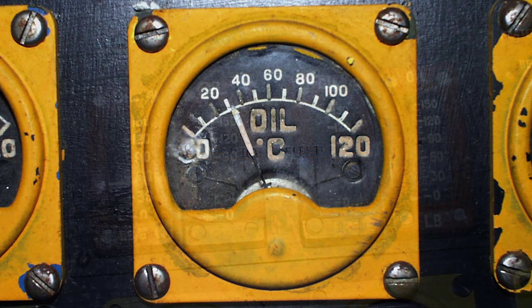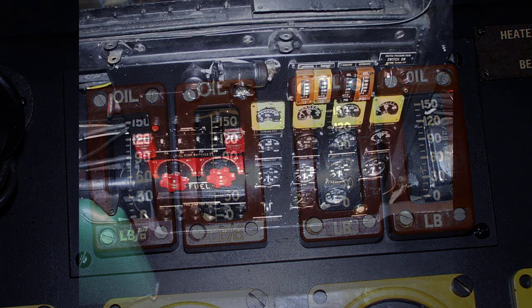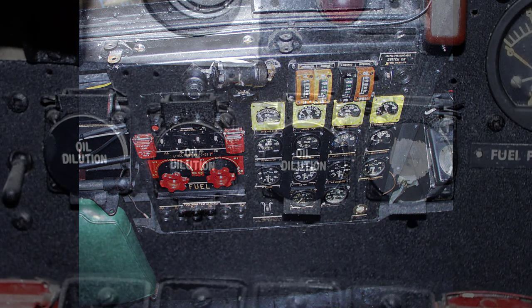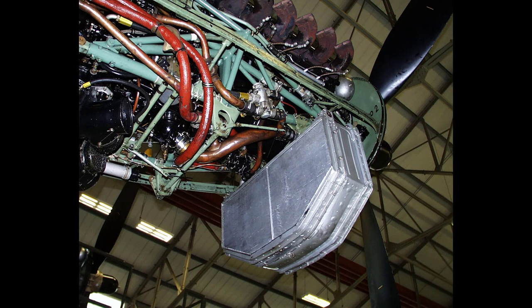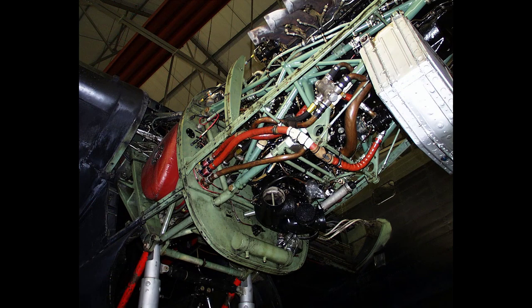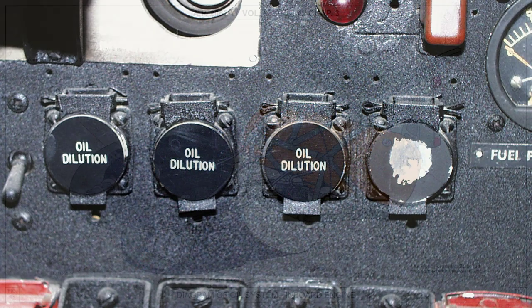The oil temperature and oil pressure gauges are mounted on the flight engineer's panel. Provision is made for oil dilution to assist engine starting at low temperatures by means of a solenoid operated valve on the starboard side of the engine mounting. The valve is arranged to pass fuel from the fuel pump outlet to the oil feed pipe when the push button on the flight engineer's panel is pressed.